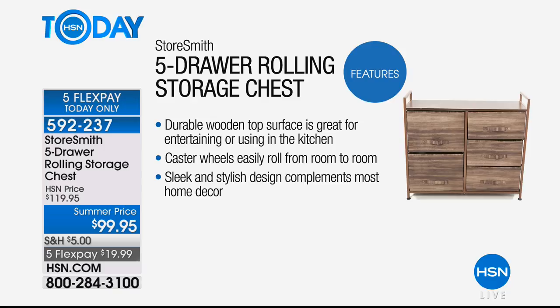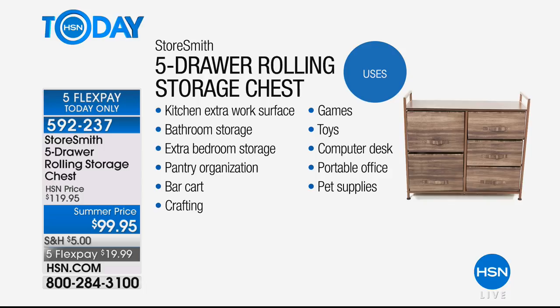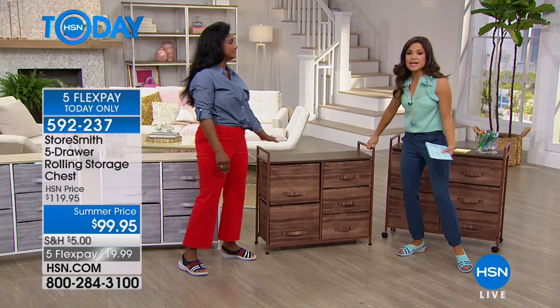Let's think about all the areas in your home you might want to use this — in the kitchen when you don't have a lot of counter space, you could do a little coffee station on this as well. The bathroom, maybe your bedroom, the pantry, crafting needs, toys and games. If you have kids or grandkids who come to visit, now everything can be put away out of sight and then just rolled to whatever room you want when you put the wheels on.